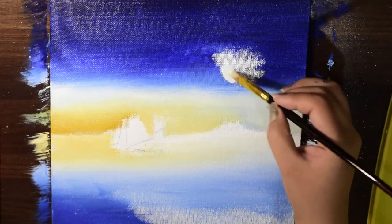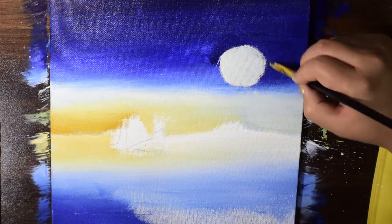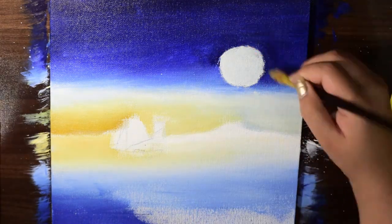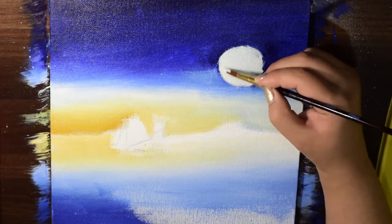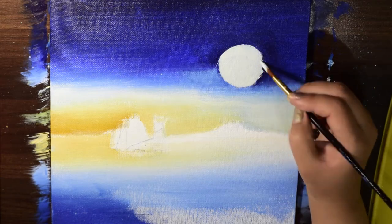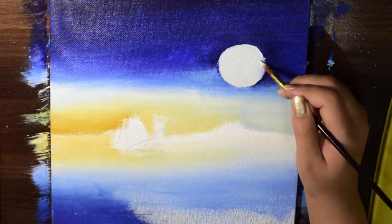Here I'm trying to get a perfect circle for the moon. If you've already worked with acrylics, you'll know that they dry very quickly — and that's the case here: the base layer has dried and I've come over it with another Persian blue layer.